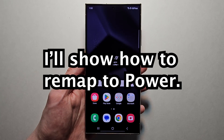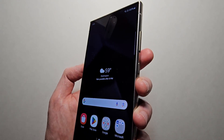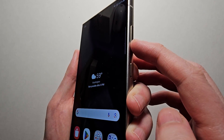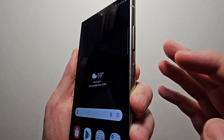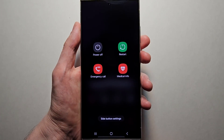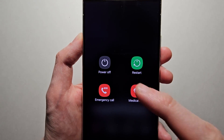I'm going to show you how to change that so instead it controls the power. The main way to turn off is: hold volume down and at the same time the power button. That brings up the power menu, so just press power off.